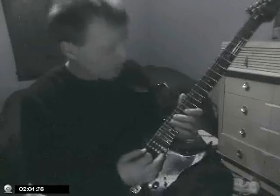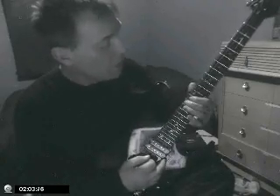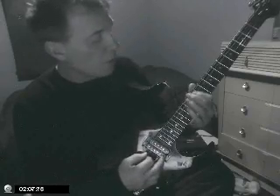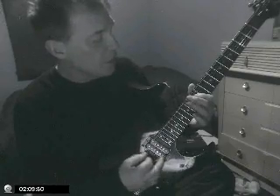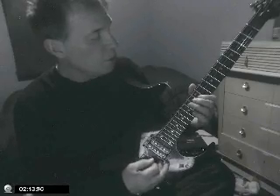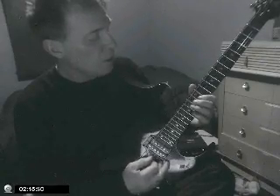Let's try it again. Get yourself situated, then go: A, B, D, E, D, E, G, E, G, E, G, A, and go all the way up.